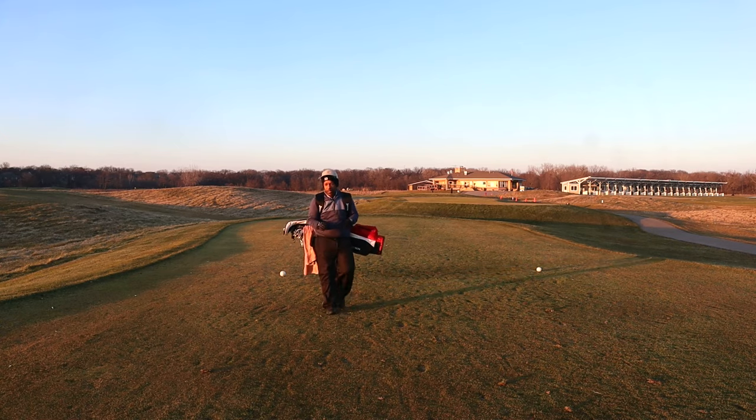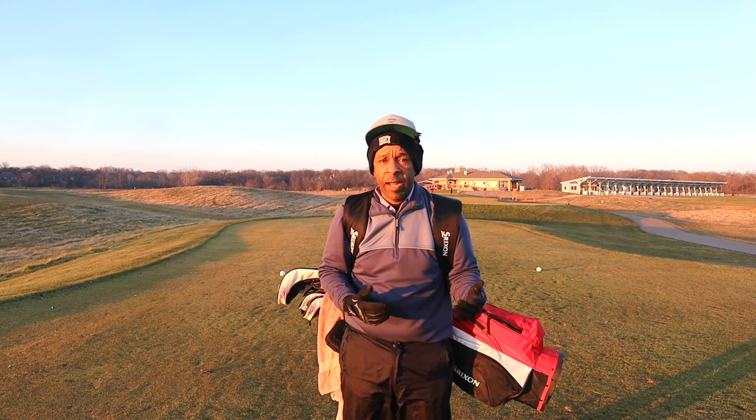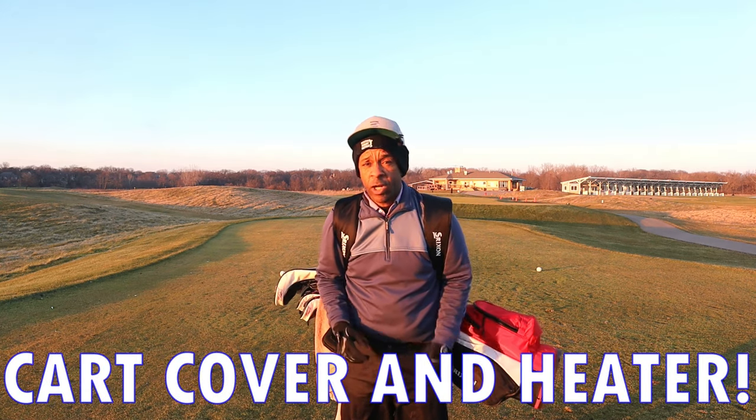Another thing: if you're able to walk the course, walking keeps the blood flowing and keeps you a little bit warmer than getting in and out of a golf cart. But if you do have a golf cart, you might want to invest in a cart cover.